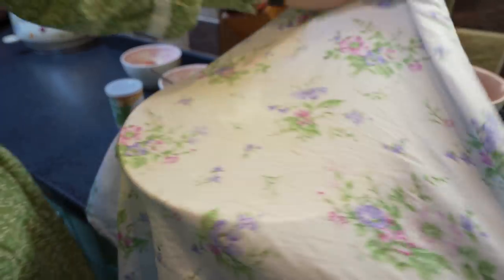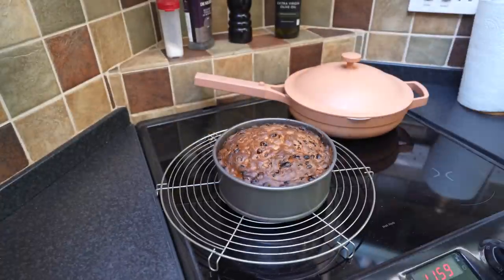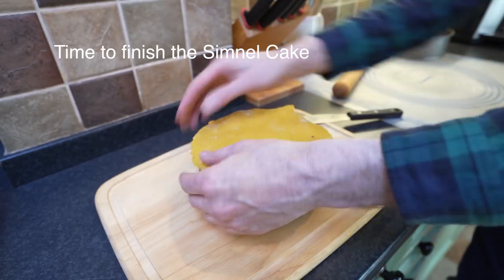I'm covering the yeast dough with a wet cloth and letting it rest. Now let's check out the Simnel cake. Really nice! I think the marzipan topping will do the trick. This is the rest of the marzipan and we will form balls with them — 11 balls, because they symbolize the 11 apostles.